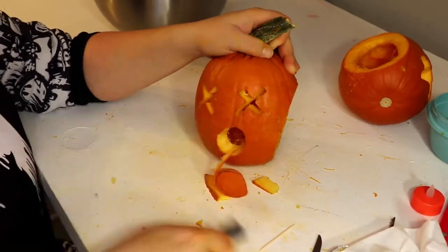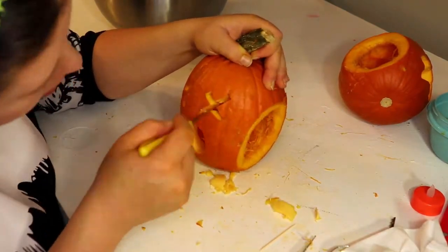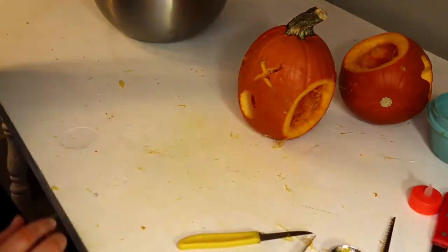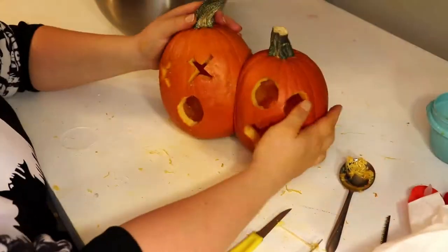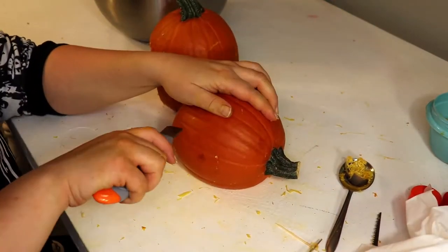Go in with your knife and winding out the backs of your holes to let more light through. I'm going to cut a square out of the back of one of my pumpkins so you can put candles in it.